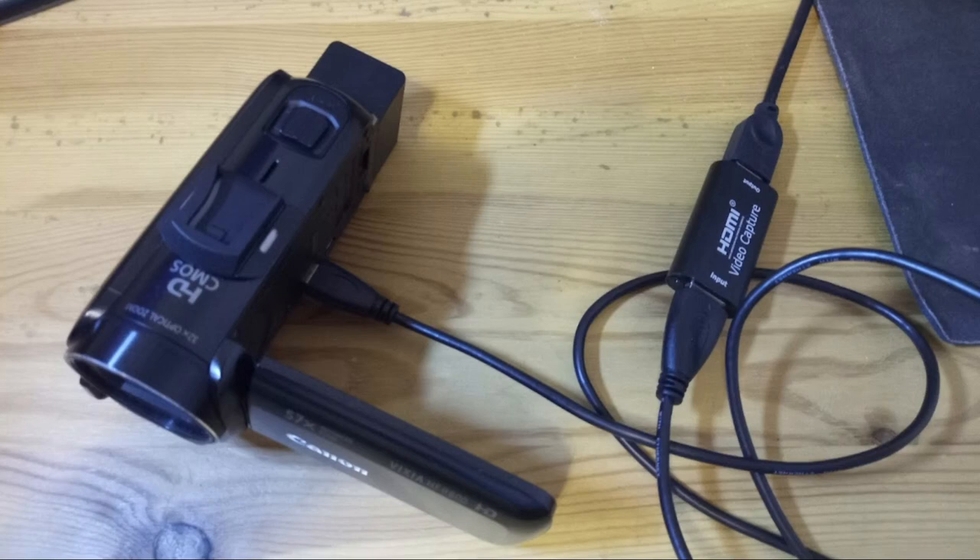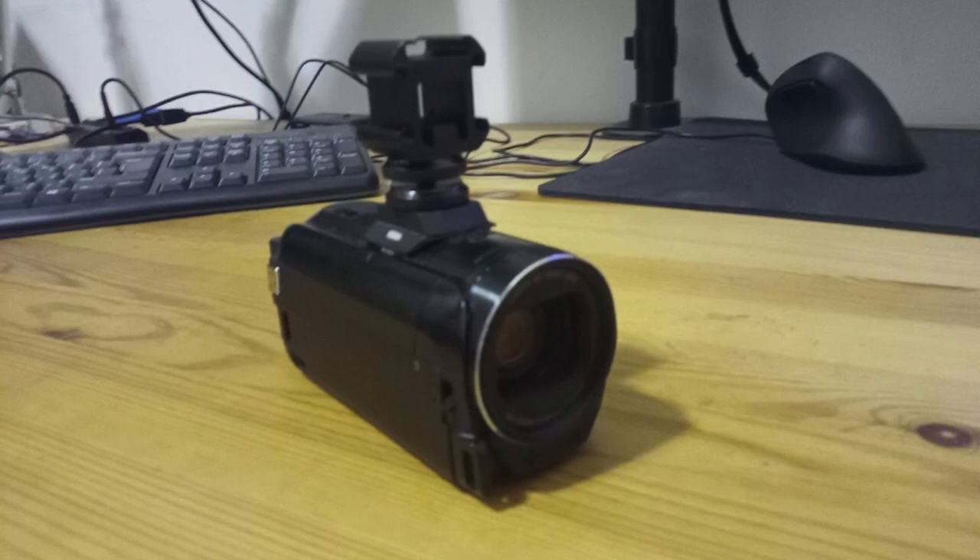So this is what the Vixia looks like with the cold shoe attached — my Canon Vixia HF-R800. This is the adhesive cold shoe I bought from Amazon, just sitting there on top. It's not brilliantly secure on its own, so I actually added super glue under the cold shoe to make it even more robust, because personally I think I'm going to stick with this camcorder for a while and I see no disadvantage to having a cold shoe fitting on it. Then I've got my three-to-one cold shoe adapter on top of that.